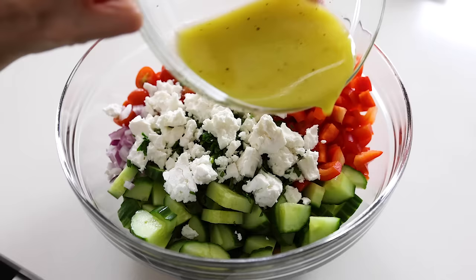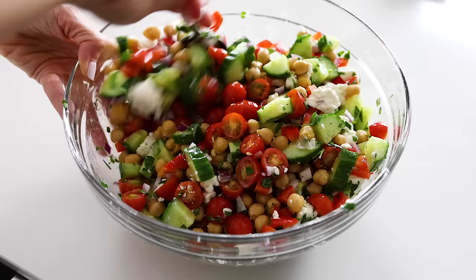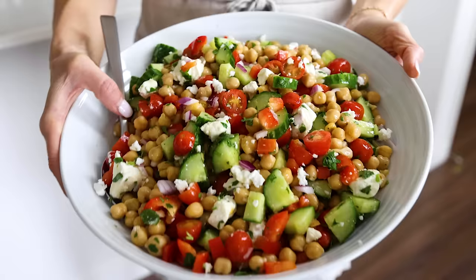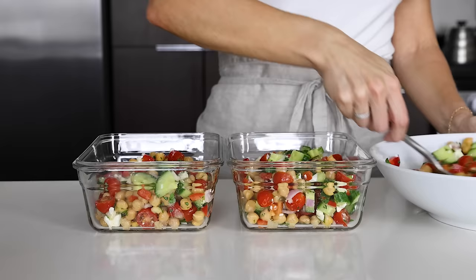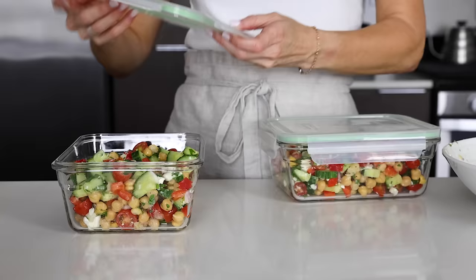Lastly, pour the dressing on top — I usually use about half of the lemon vinaigrette recipe and save the rest to use throughout the week, though you can use as much or as little as you'd like. Similar to the other salads today, you can transfer this to a large serving bowl or place it in storage containers. This recipe makes about eight servings, so you'll be set with plenty of meals for yourself and others. This is also a great dinner party salad because of the larger serving size and how well it holds up to storage — which is really the recurring theme of all the salads today.